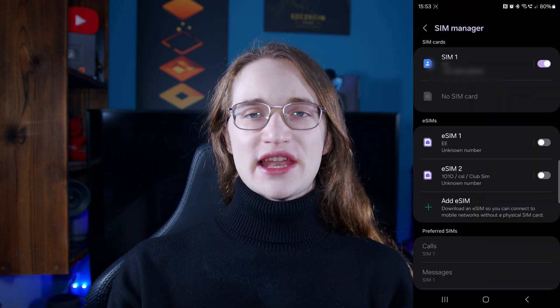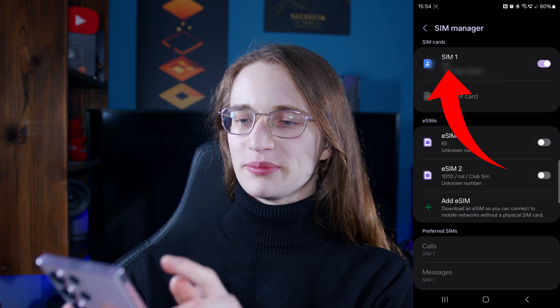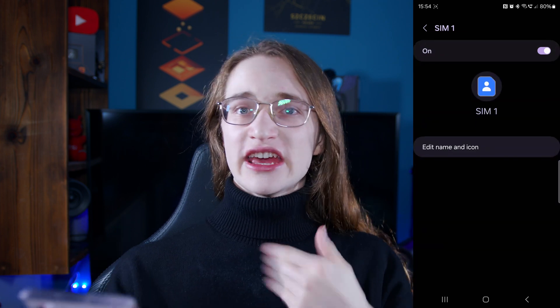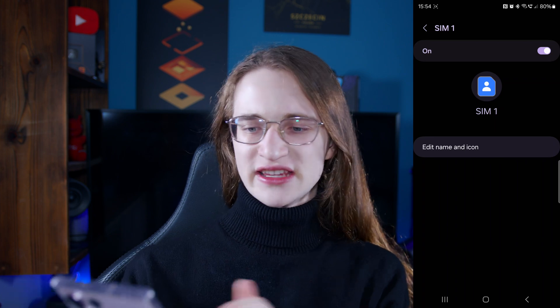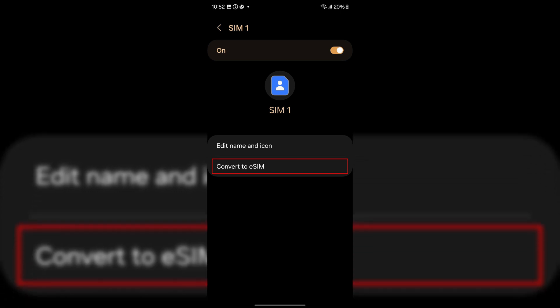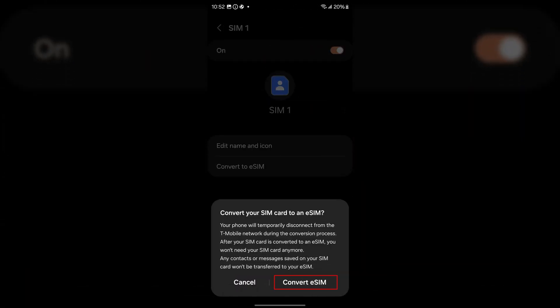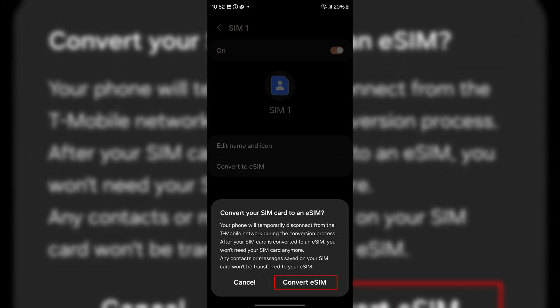Go back into Settings and into the SIM Manager like before, but this time tap on your physical SIM card at the very top. Depending on your provider, you may see an option to convert it to an eSIM. If you have a compatible SIM card, a button will appear to allow you to do that. Once you convert it, your physical SIM will no longer work.